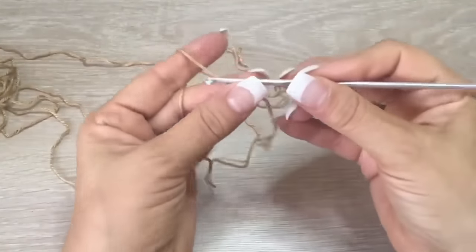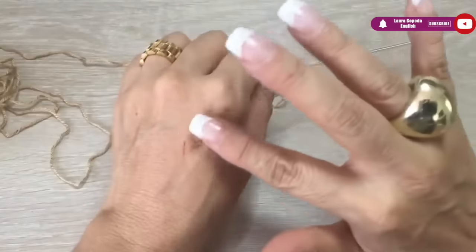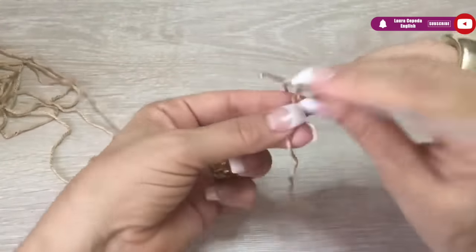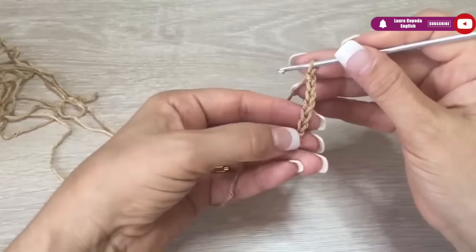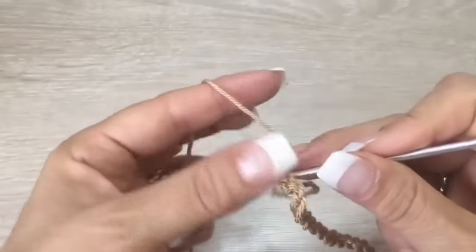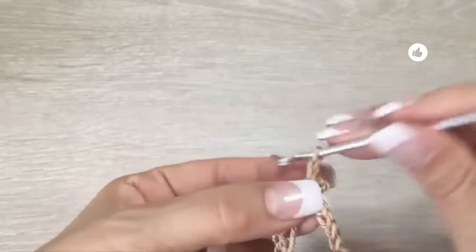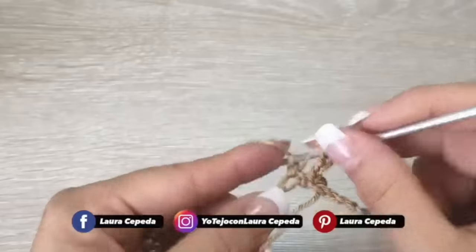With one thread and our hook we are going to start making a long strip of chains. First we are going to make 120 chains — we will start by the neck. At the end of the chains we are going to slip one to close. Please check that you didn't twist. Once you are sure we are going to close, but if you want to make a vest you will skip this and not close — you will continue in half. We will go up with 3 chains.